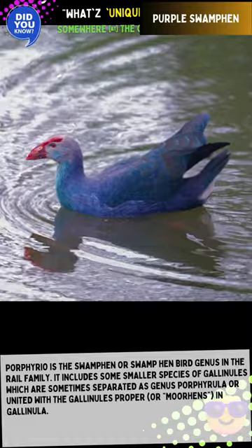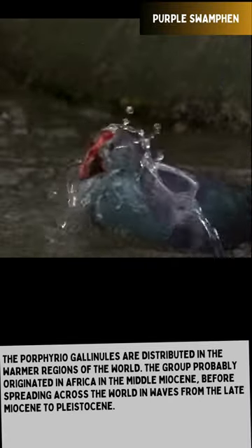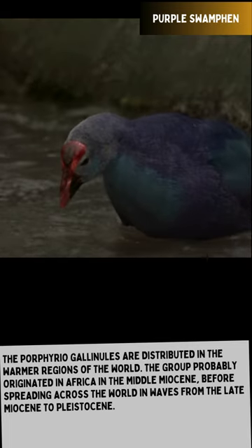The Porphyrio Gallinules are distributed in the warmer regions of the world. The group probably originated in Africa in the Middle Miocene, before spreading across the world from the Late Miocene to Pleistocene.